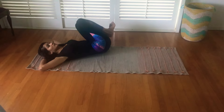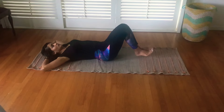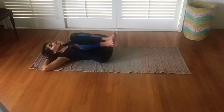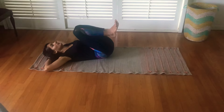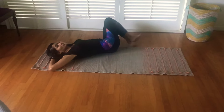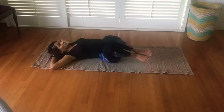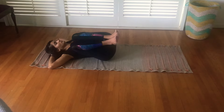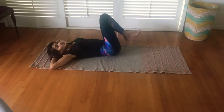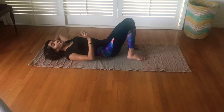While your shoulders are still on the ground — breathing in as you go down, breathing out, bringing your thighs as close to your body. For as long as you can, make a full circle.